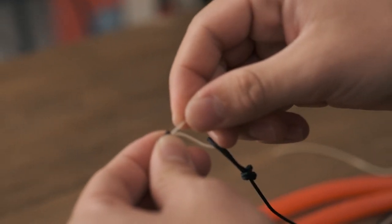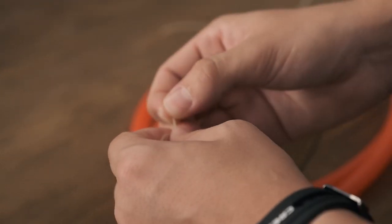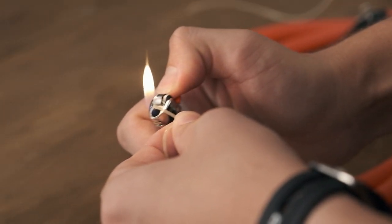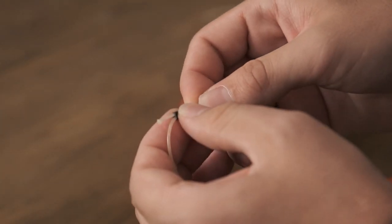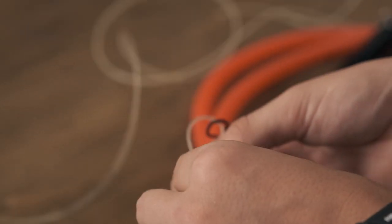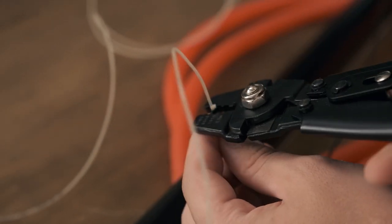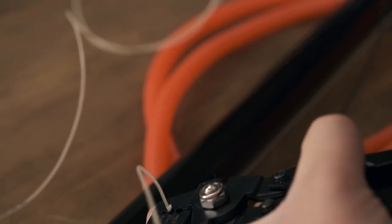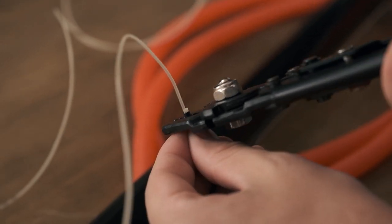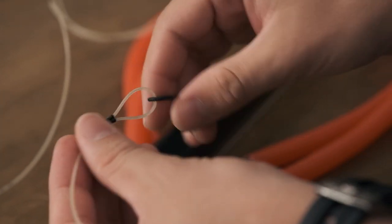Take the other end of the monofilament and slide it through the loop we made in our reel line earlier, then take the mono and put it back through — we've basically created a double loop going into each other. Take the lighter and do the same burn on this end of the mono, then slide it to the beginning of the crimp and tighten it down to make a loop about that size. Using the 1.0 to 2.0 size crimping tool, make sure you're not all the way at the end of the crimp, hit one crimp, then go down a little and hit the bottom. Just like that, we have secured our shaft to our shooting line.